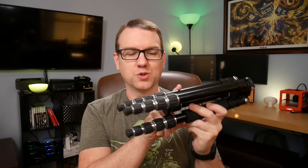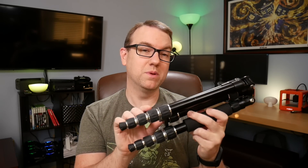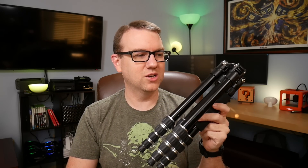This is a Dolica 57-inch ultra-compact tripod with built-in monopod. It cost me about 60–65 bucks from Costco, I think four years ago. And I use this thing all the time.